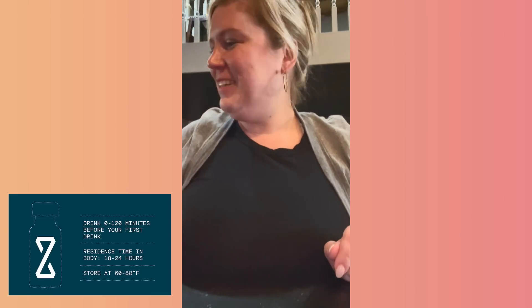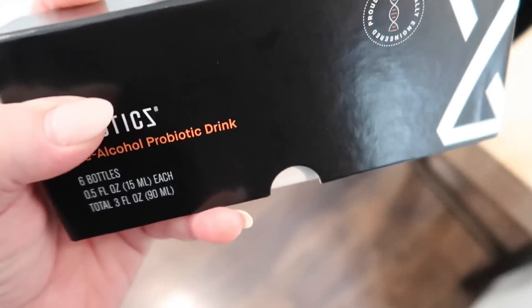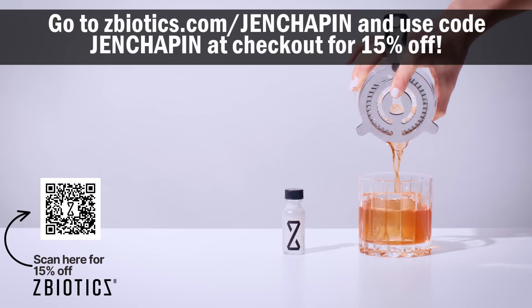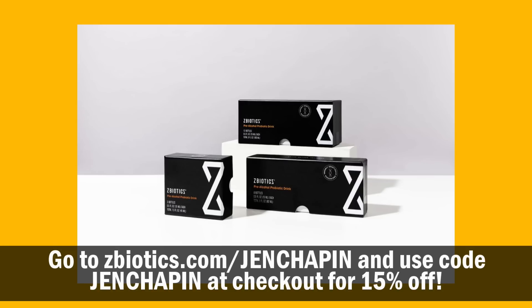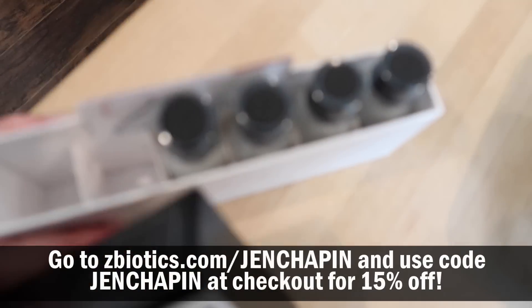The first time I tried ZBiotics was during a date night at a brewery. I hydrated with water, got a good night's sleep, and was amazed at how good I felt the next day. I highly recommend it for summertime barbecues, weddings, and vacations. Go to zbiotics.com/genchapin or scan the QR code to get 15% off your first order using code GENCHAPIN at checkout. ZBiotics is backed with a 100% money-back guarantee.